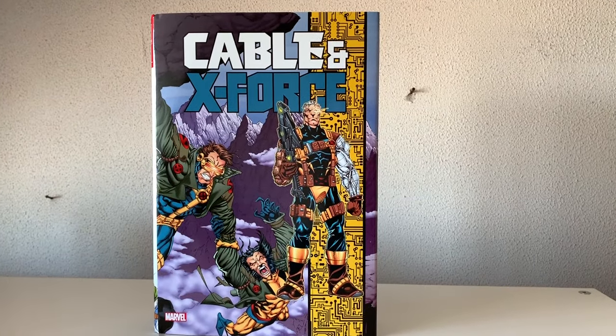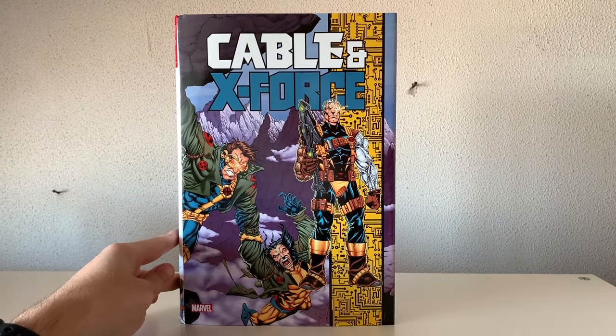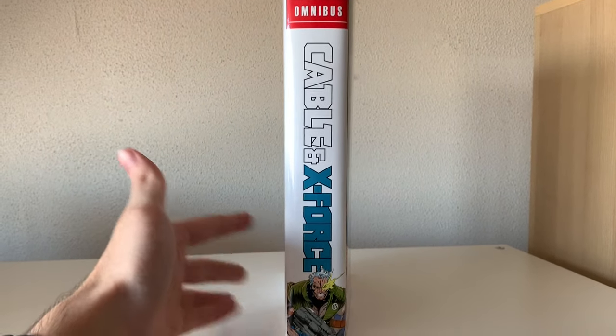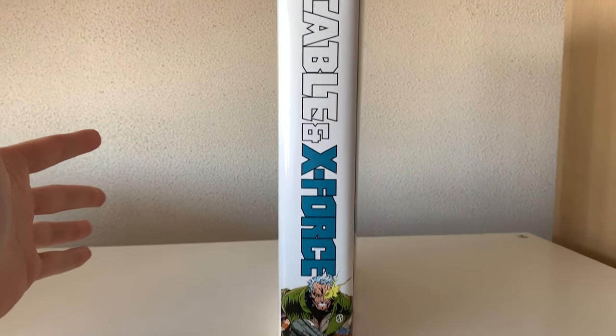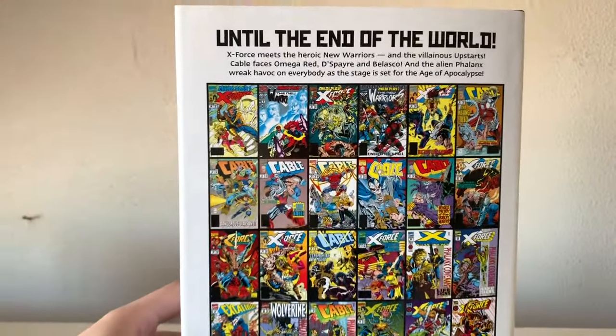Hello and welcome to a brand new omnibus related video. This time we take a look at the brand new Cable and X-Force omnibus. Here's the front of the book — we got a wide spine on this one — and the back of the book has all the covers from the issues included in this book.